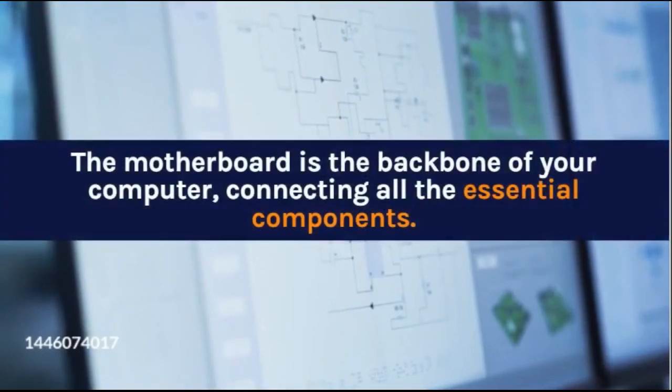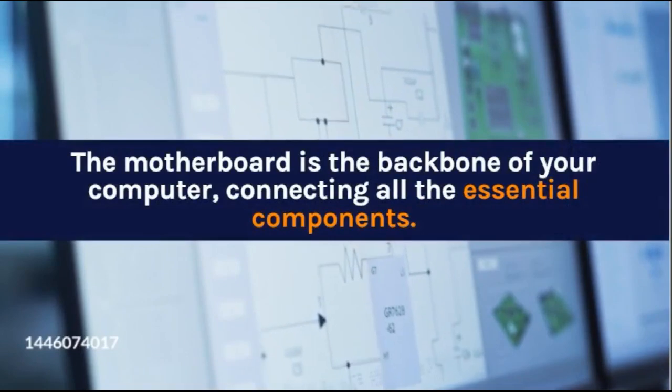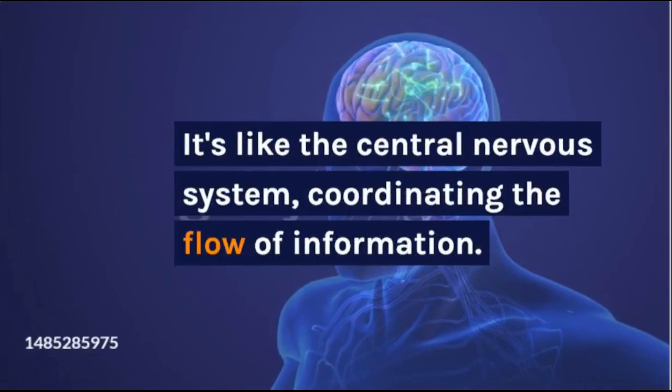The motherboard is the backbone of your computer, connecting all the essential components. It's like the central nervous system, coordinating the flow of information.